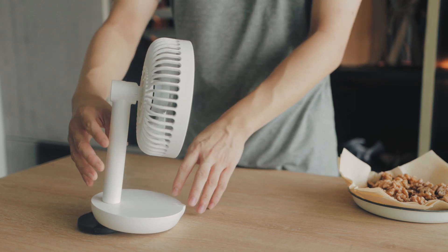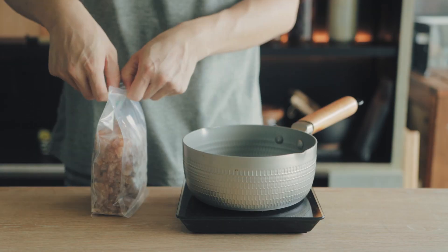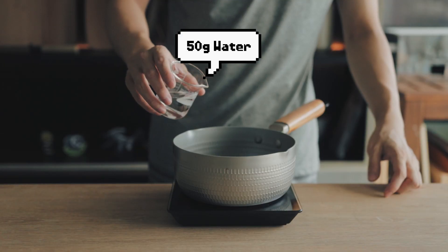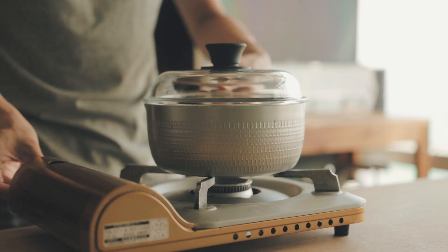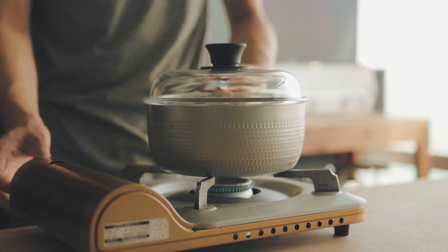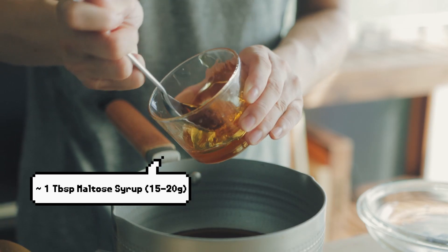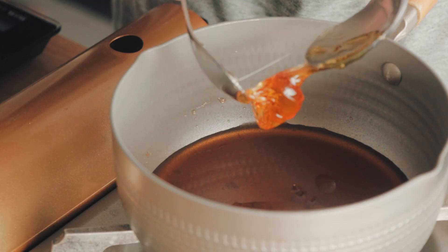While all the moisture is leaving the walnuts, get another pot and add 100 grams of rock sugar along with 50 grams of water and melt it on very, very low heat. When most of the sugar has been melted, add about a tablespoon, or 15 to 20 grams, of maltose syrup into the pot.